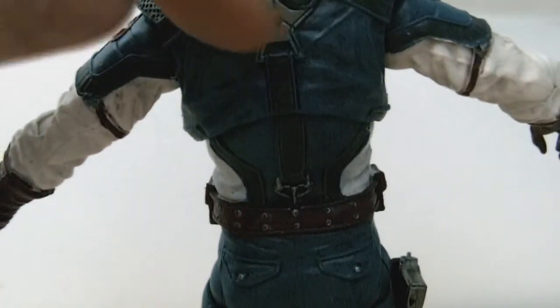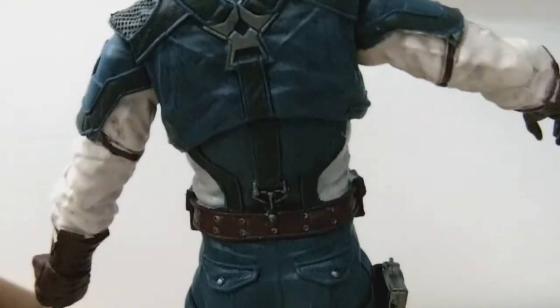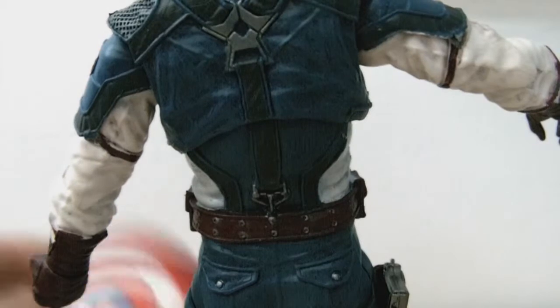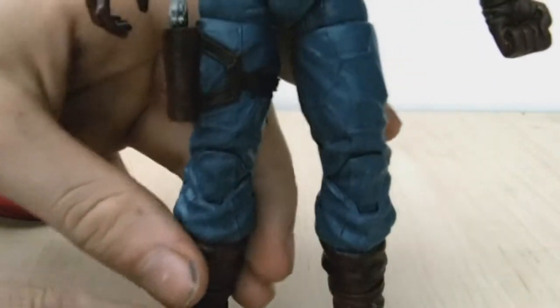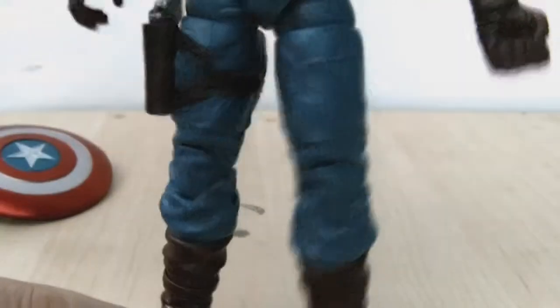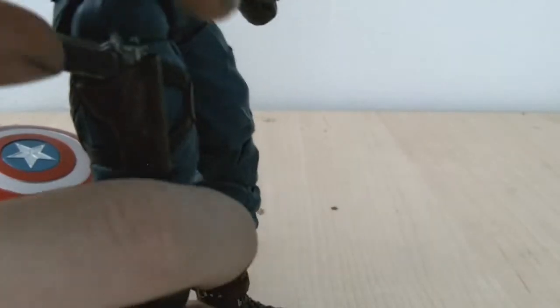In the movie the shield slides on — unfortunately with this one you can't slide it on, which is a little bit annoying. The trousers are really nicely creased as well in certain places. We've got a holster here with a little removable gun, which I'll go into in a little bit.